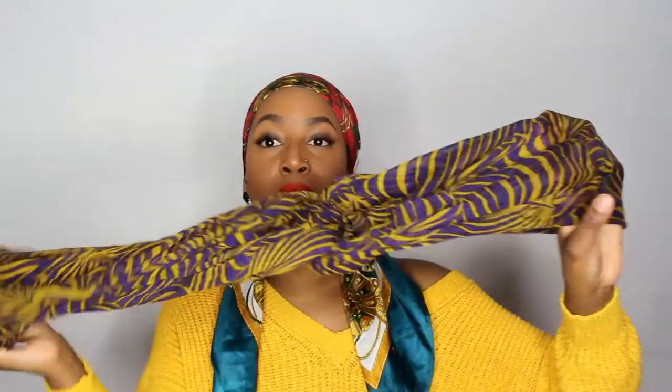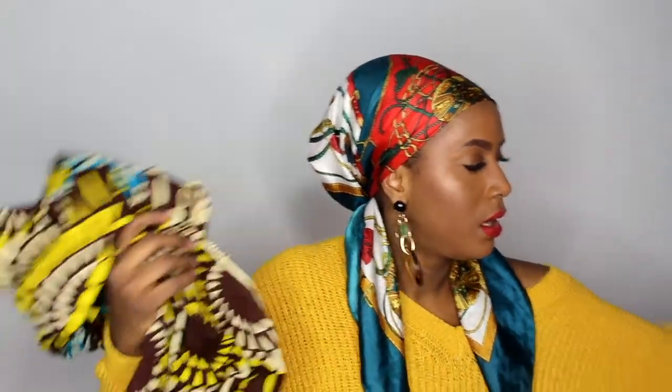I just thought I'd show you my favorite go-to headwrap hairstyles and different types of fabric I use, because this one is a bit more satiny. I have like an actual scarf that I use as well which is really soft and more cotton, and then I also have different kinds of African cloth, Ankara cloth, that I use as well.